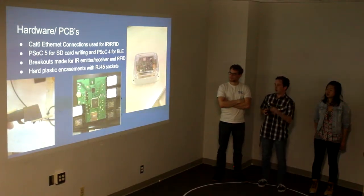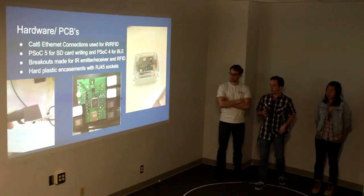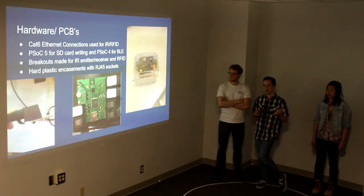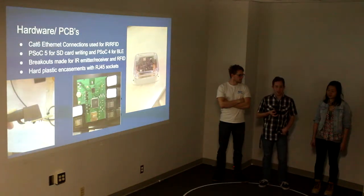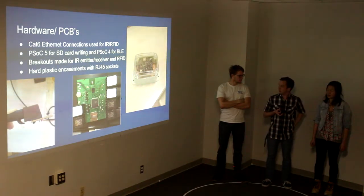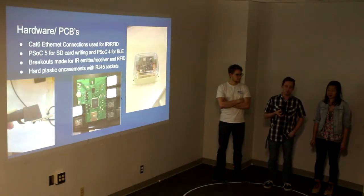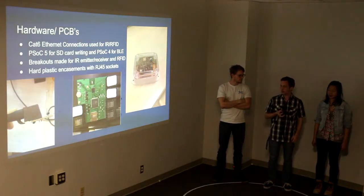On both our environmental monitor and our chicken counter boards, we have a PSOC 5 and a PSOC 4. The PSOC 5 is being used to store data for looking at later. The PSOC 4 is used to make data available via Bluetooth Low Energy. On our environmental monitor board, we're using temperature and humidity sensors as well as light sensors to collect ambient data for our devices.